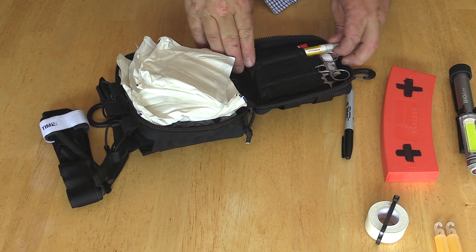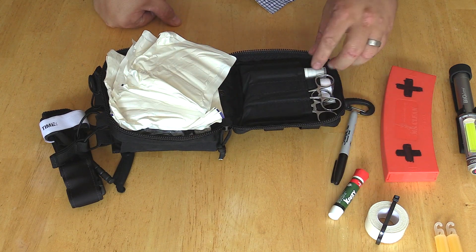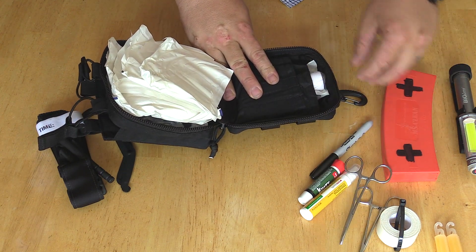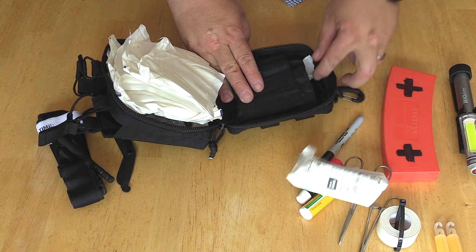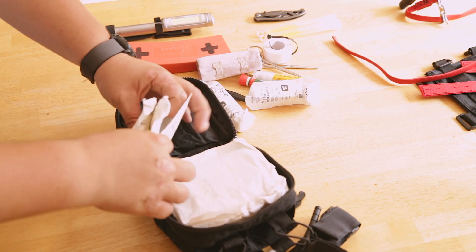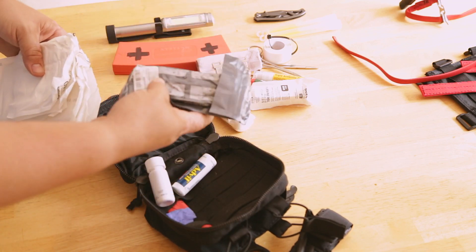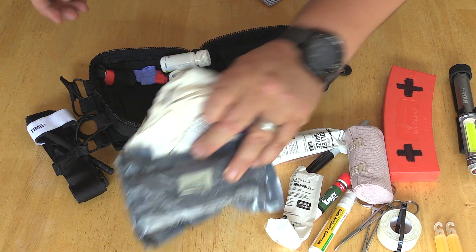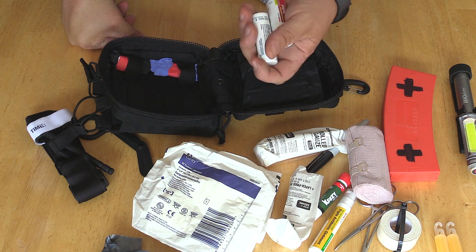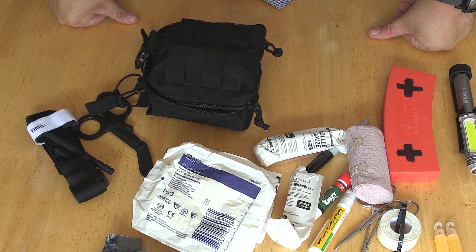I have a couple of hemostats — one curved, one straight. I also have some antibiotic ointment and crazy glue, which can close small wounds. I have gauze — a lot of gauze — and an ace bandage. I believe this is an Israeli bandage. I also have a couple of nitrile gloves, as well as Advil and acetaminophen — ibuprofen and acetaminophen. That's all just for a quick pull-over-on-the-side-of-the-road situation.